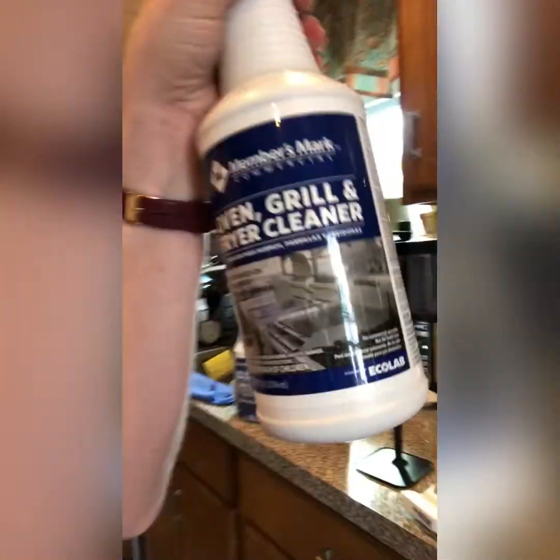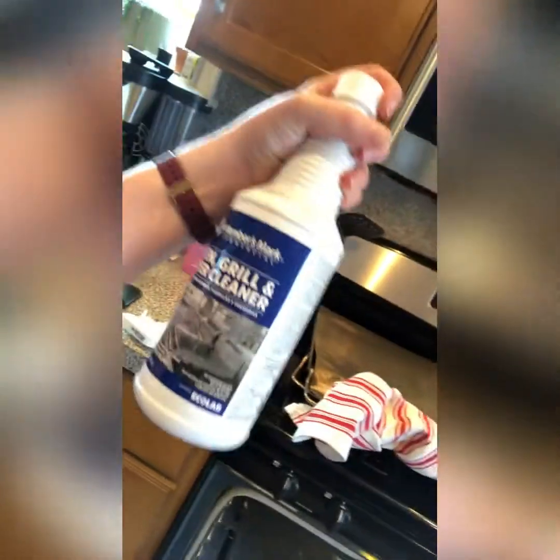I'm going to do the Sam's Club oven cleaner that I saw on TikTok. It's this oven, grill, and fryer cleaner. Now, my oven isn't honestly too bad, but you can see it's got the nasty stuff here and on the front and here.